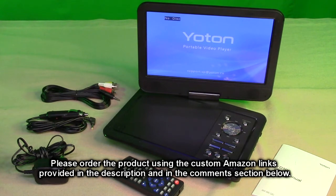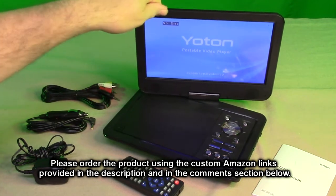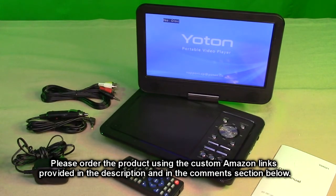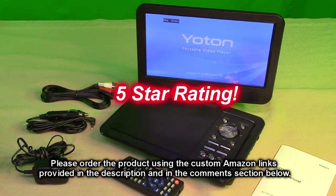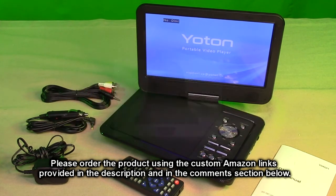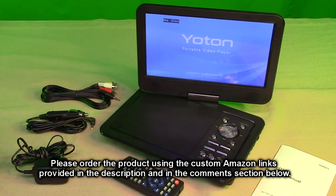So what do I think after testing the Yotan brand rechargeable portable DVD player with the great 10.5 inch swivel screen? I love this product — it worked really well. It played nicely, the remote worked, and I love the fact that it's totally portable. You can bring it anywhere, use it as a monitor, and send picture and sound to another TV. I'm giving it a full five-star rating. Please hit subscribe, the bell icon for new uploads, and the like button if this review helped with your buying decision. Thank you for watching.